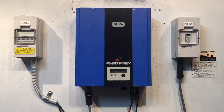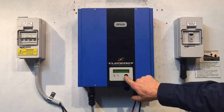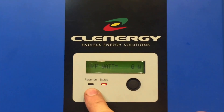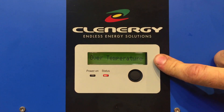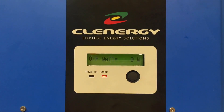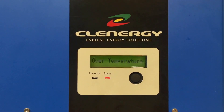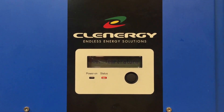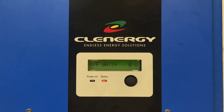Hi, Simon here from Gold Coast Solar Power Solutions. Today we have a Clenergy solar inverter, an SPH-30 model. If you look at it, the power-on light is not on, we've got a red status light on, and on the screen it's come up with 'over temperature.' That message is telling us the inverter is too hot inside.